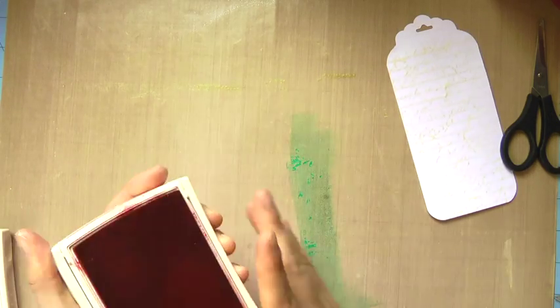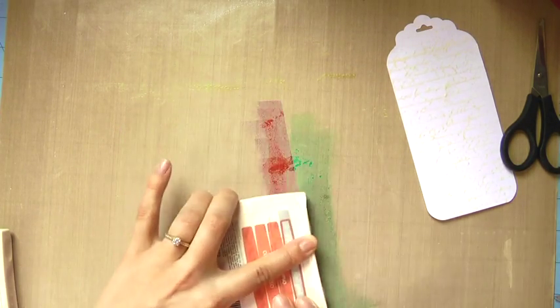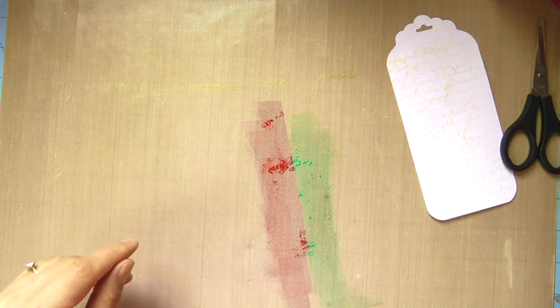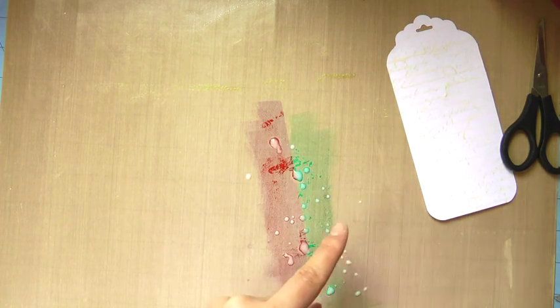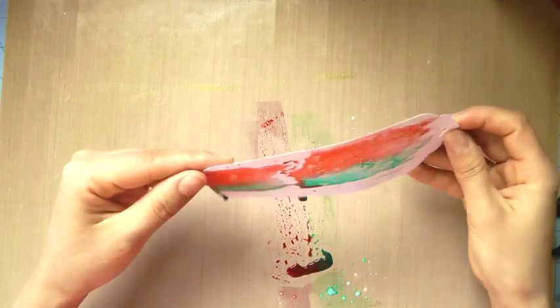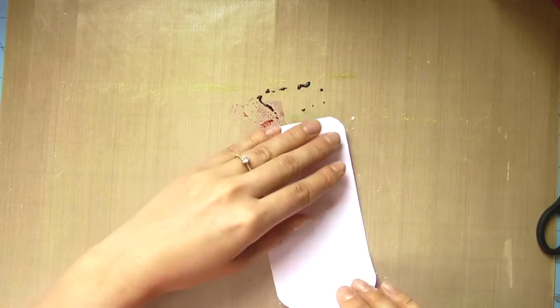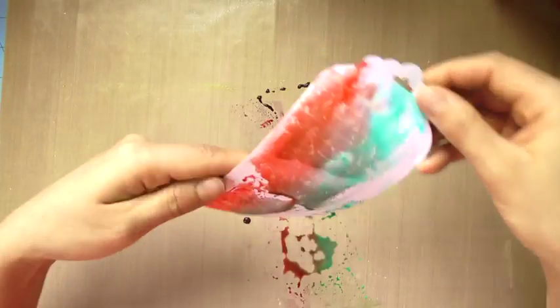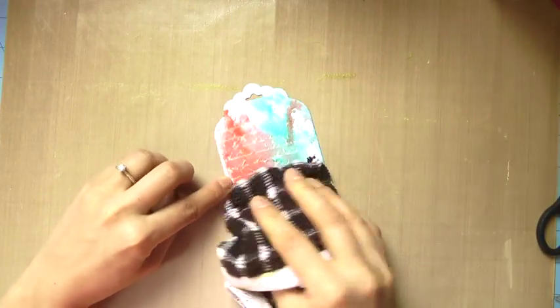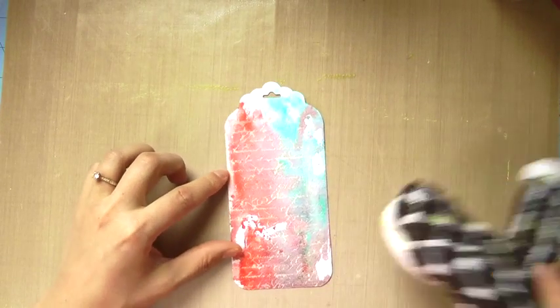Here I'm just taking a teal and a coral color and smushing them down — my aim was to smush them kind of the width of this tag. Then I did the same sprinkle of water, leaving some of the ink concentrated, and then I just drag it through. It looks like a wreck right now but just hang in there — it turns out awesome. I'm making sure I have good coverage, then dabbing off the excess, and then hitting it with the heat tool.